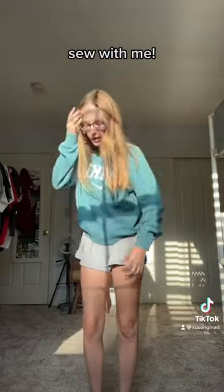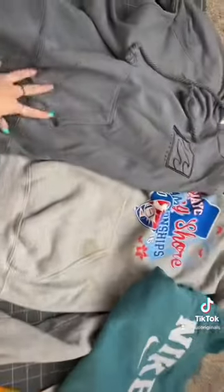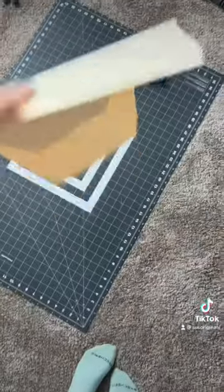Hey guys, let's do a thrift flip! I'm gonna use this sweatshirt that I'm wearing, with these two colors, to make a pair of sweatpants. The materials I use are either damaged, too small, or otherwise unwearable as is — we bring them new life. My fabric is all cut up: the waistbands, elastics, and the hoods.